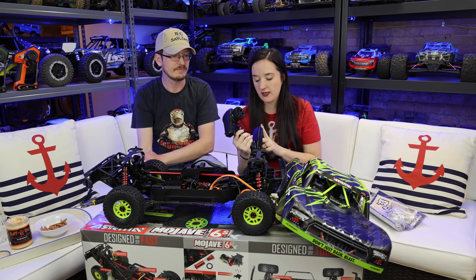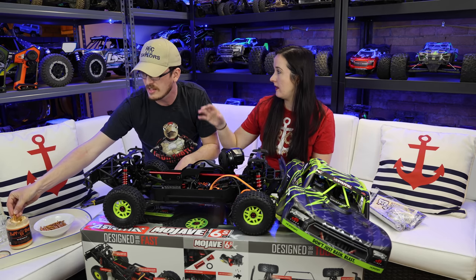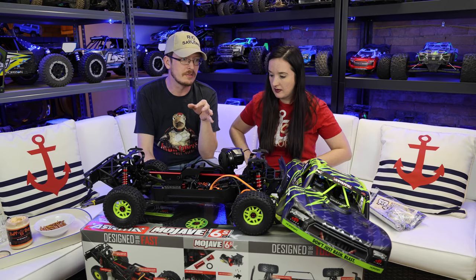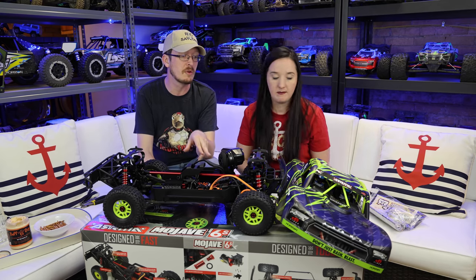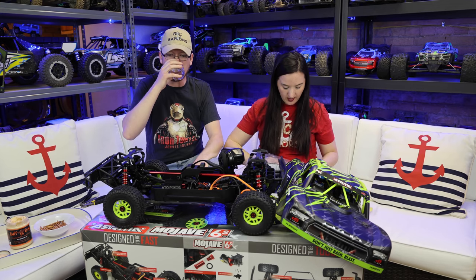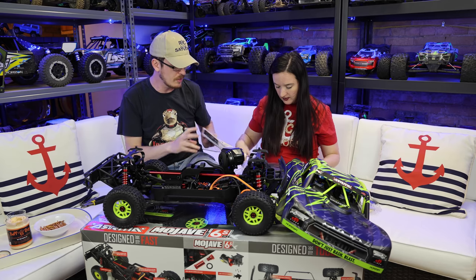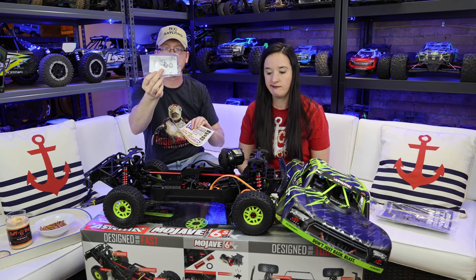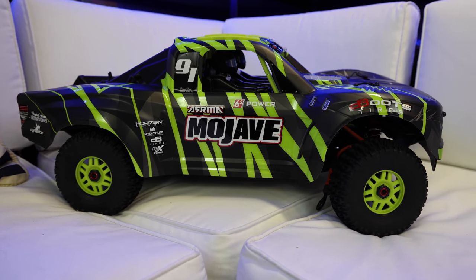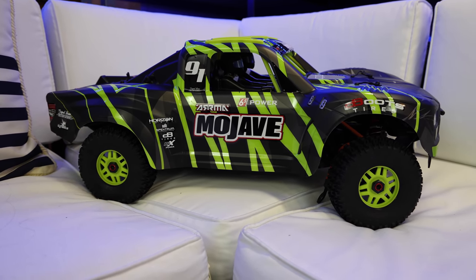This is a ready-to-run setup and it comes with the Spektrum SLT3 radio - it's a good radio but there's no telemetry to read back what's going on with your battery. I'll probably be using my other radio. I think this hit the market before the telemetry features came back to the radio, but this vehicle in particular would have benefited from that. We have the speed pinion, spare spacers, and shims for a tighter gear mesh - they throw in a lot of extra bells and whistles. You can also run 4S on this.